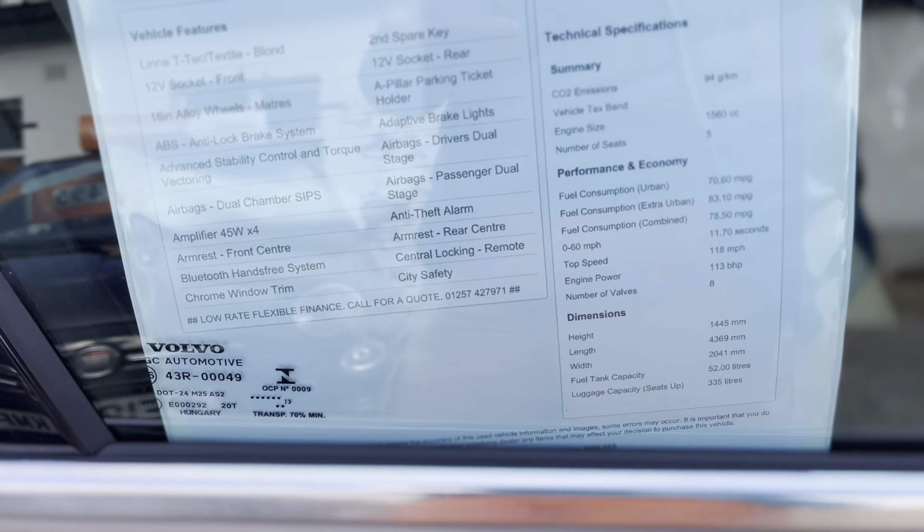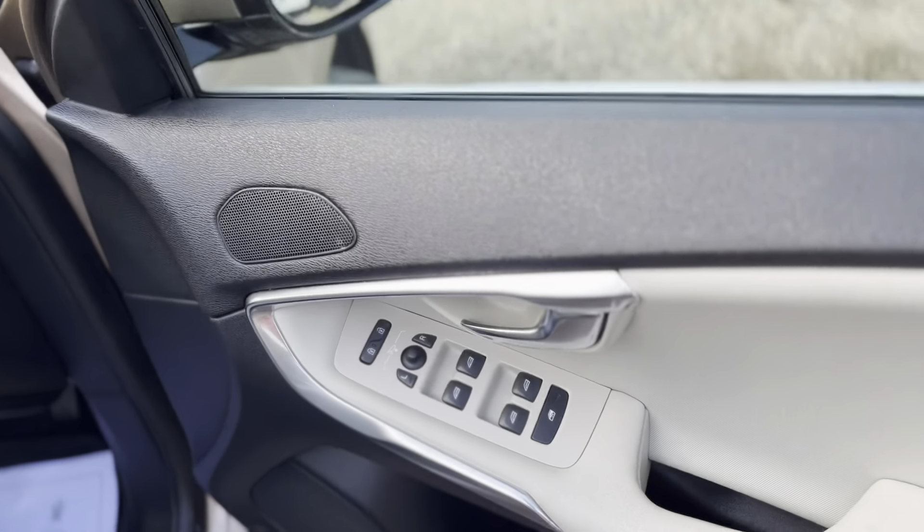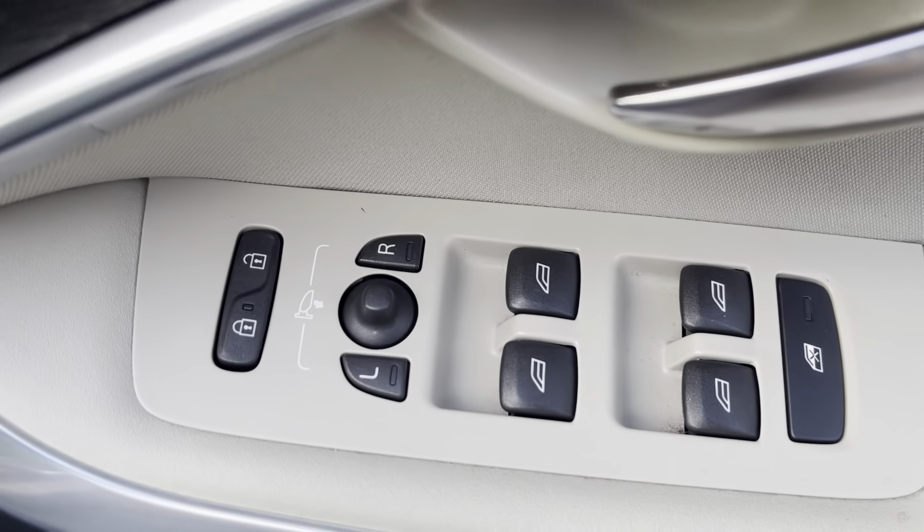It's just been serviced. Only one former keeper — really well looked after. It's nil tax and returns 80 miles per gallon.